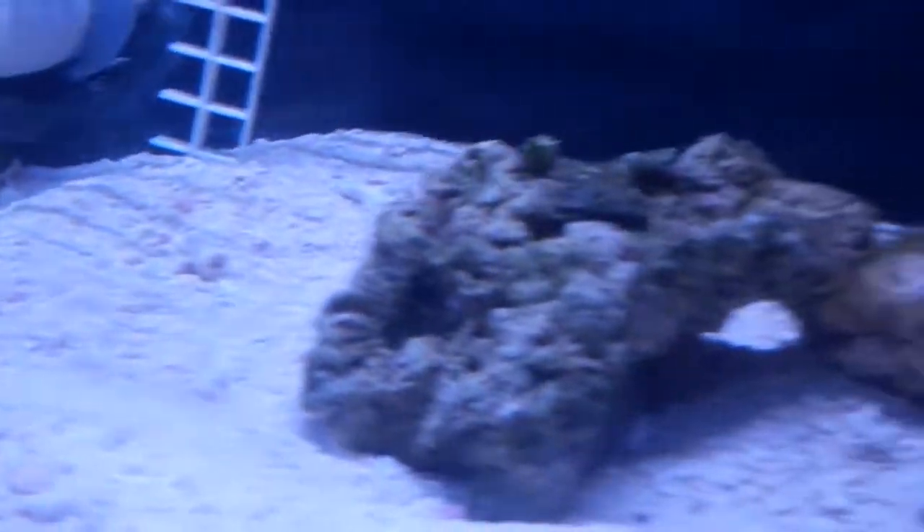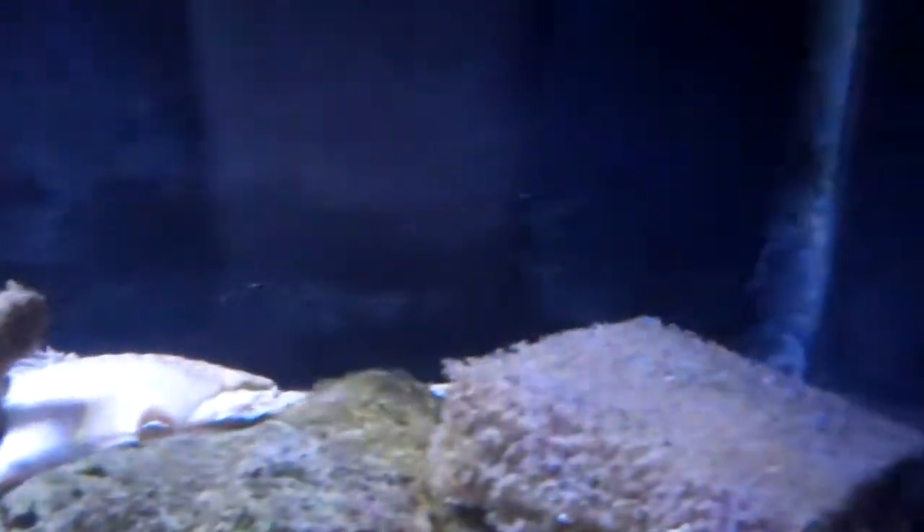I have bio balls and marine pure - the 8 by 8 by 1 inch plate - placed in between the baffles for optimum flow. I got the Jagger 300 watt heater, and that's about it right now guys. There's a bunch of little hermits and whatnot, and I got my two snails right there.